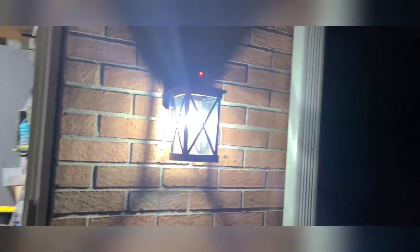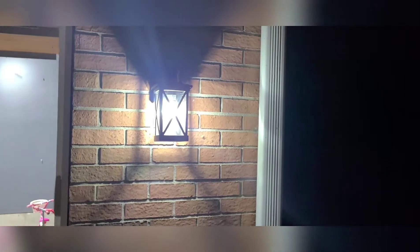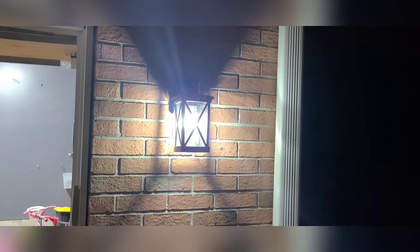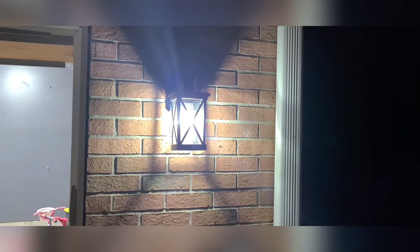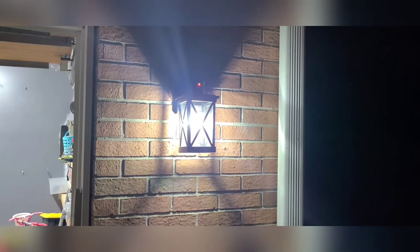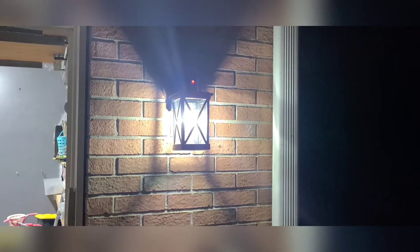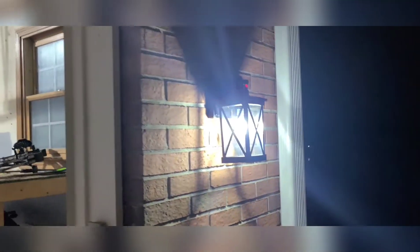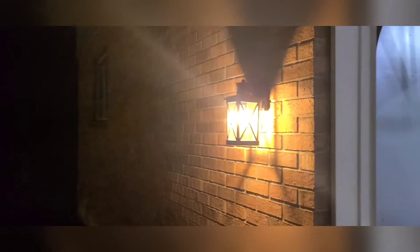Check this out — I have installed these lights, and you can see the red light up top there. It is showing that the sensor is sensing motion out in front of it, so it's going to keep that light nice and bright to illuminate and alert anybody out there.